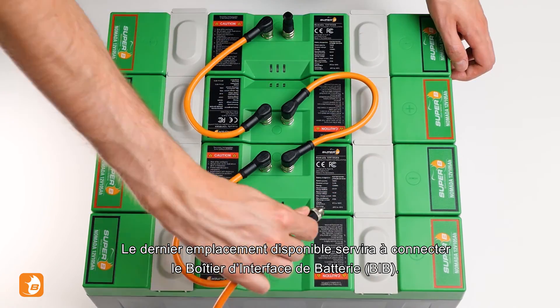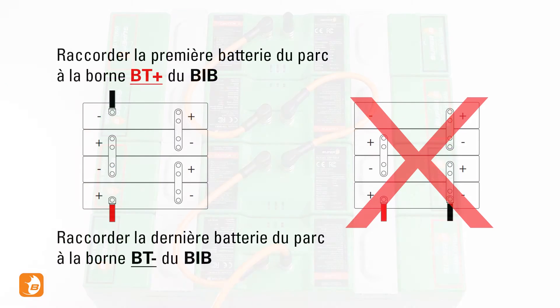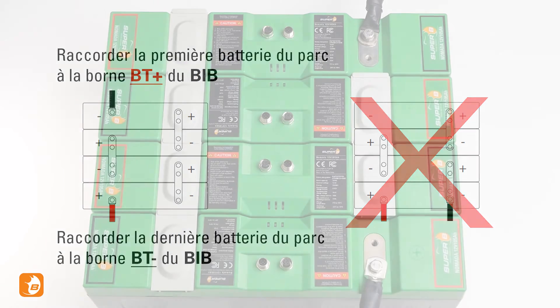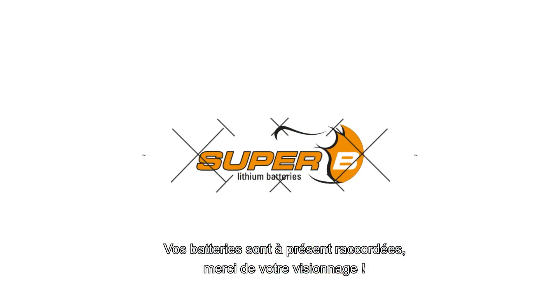The last open slot will connect to your battery interface box. The plus terminal of your first and the minus terminal of your last battery should be connected to the battery interface box. Your batteries are now connected. Thanks for watching.